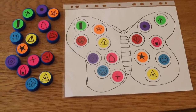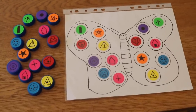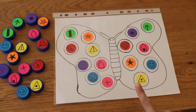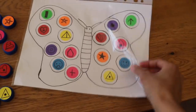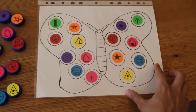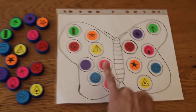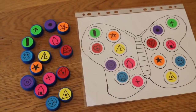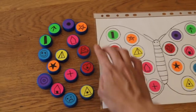The next activity is a visual discrimination activity. Visual discrimination is crucial for all content areas and something all children need to master. I drew a butterfly on white paper, put it in a laminate sheet protector, and added dot stickers — I'll link below where you can get them. I drew figures on the dot stickers and did the same with the bottle caps, matching the stickers and figures.